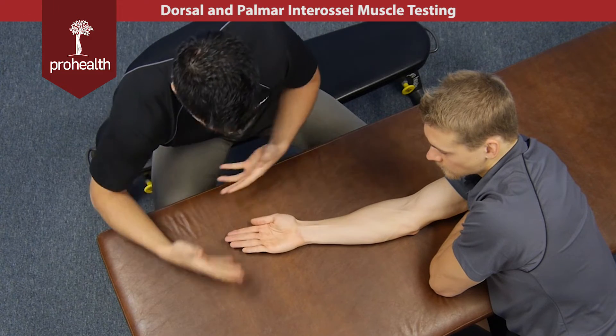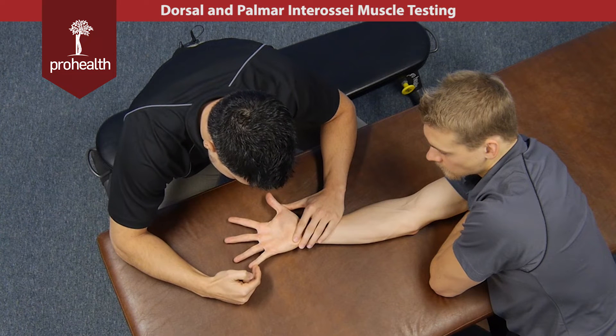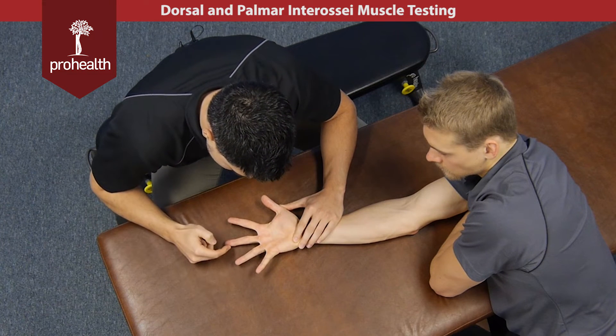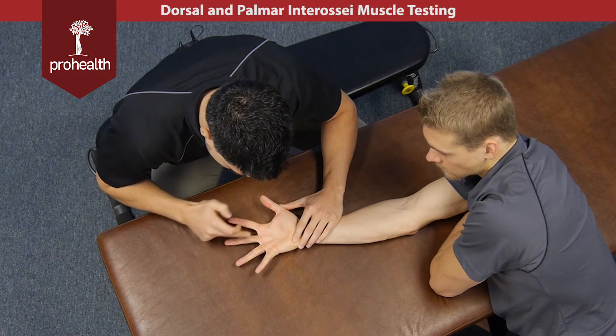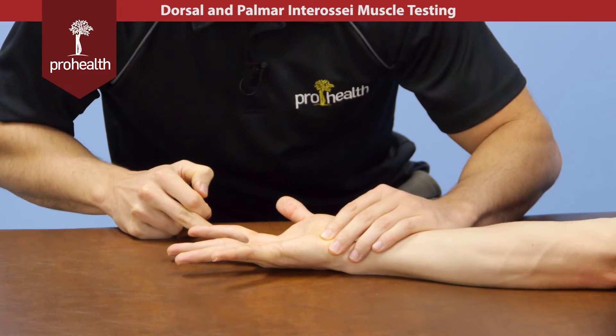Now if we were to muscle test these, he brings his fingers all the way out. You can do each one separately by just doing a little challenge there to check the abduction of each. This middle finger actually has two abductors because anything from the midline on that finger is considered abduction, and then that'll be the last one there.